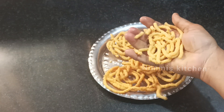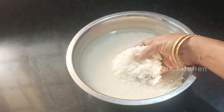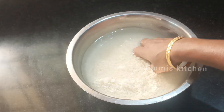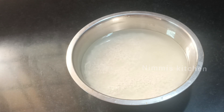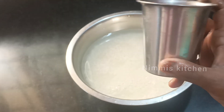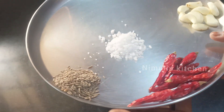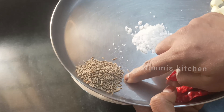Now we are going to go to the video. I am going to use 3 tumblers. I am going to add 600g of ingredient.